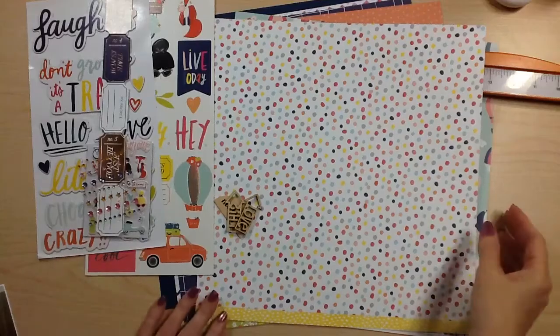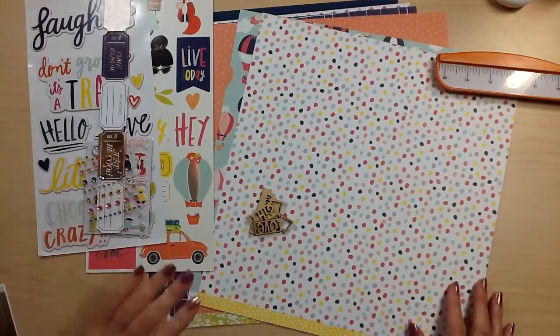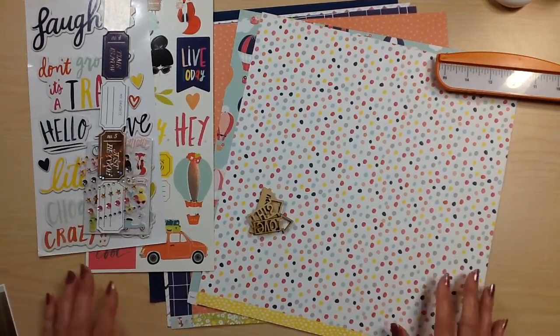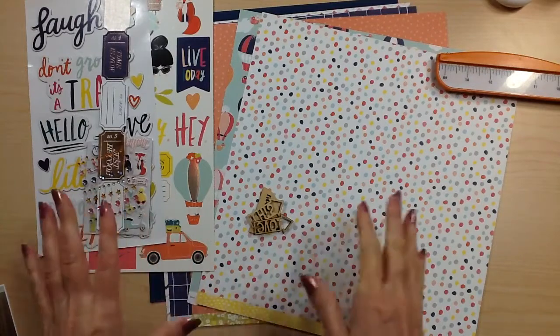Hi guys, Tina Gale here. I did a Freaky Fast Friday layout a week or two ago and had such a great response, and if you watch me for any length of time you know this is my favorite challenge anymore. I think I got some of you guys fired up and wanting to try it too, so I thought I would do another one.